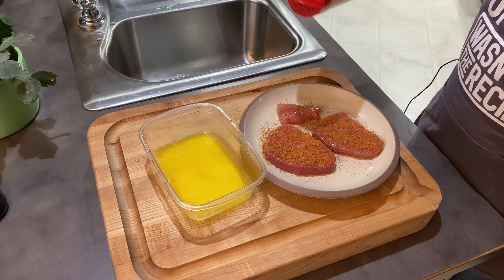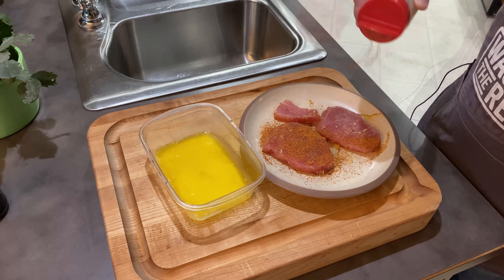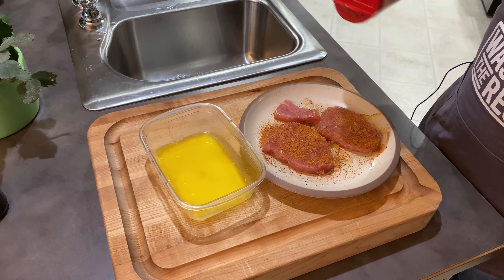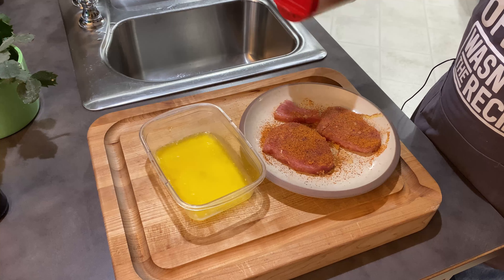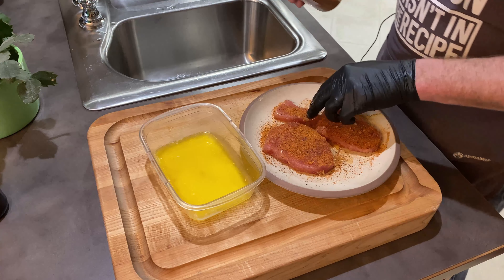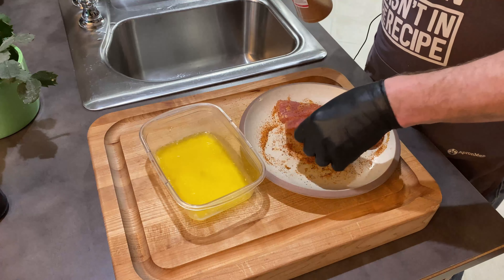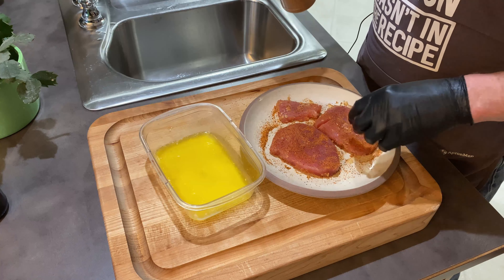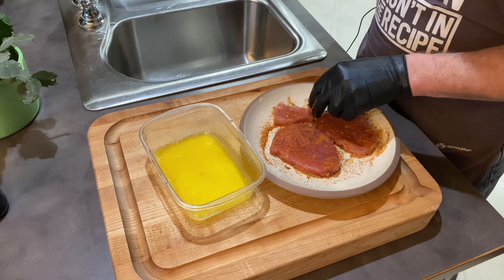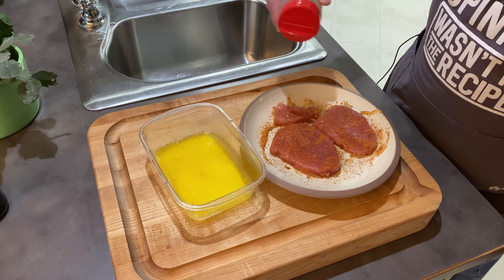Camera girl thinks it looks good. I'm going to get the other side. I always find it's better to hold the shaker a little higher so it gets a more even spread, but you've got to be careful so you don't make a mess — camera girl doesn't like mess. I'm going to warm my Blackstone up to about 500 degrees, then we're going to take these out and get them blackened. Stay tuned, I'll be back in a sec.